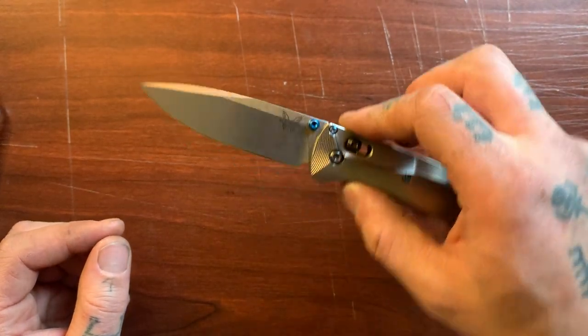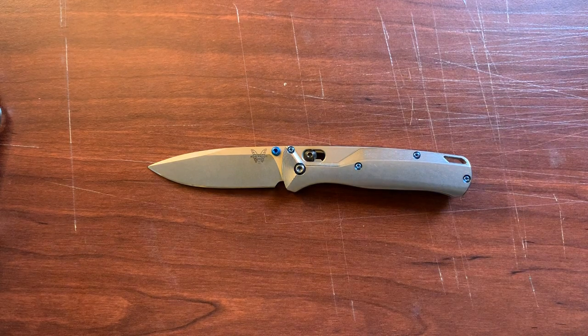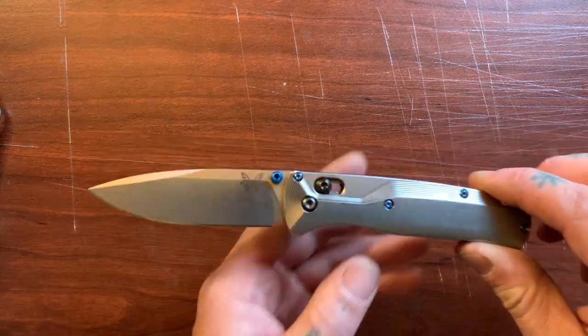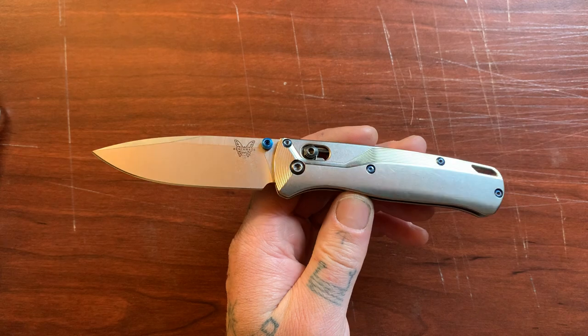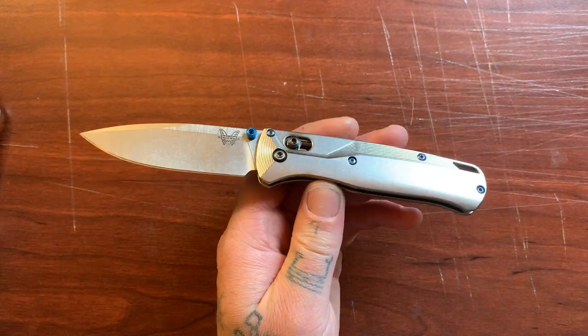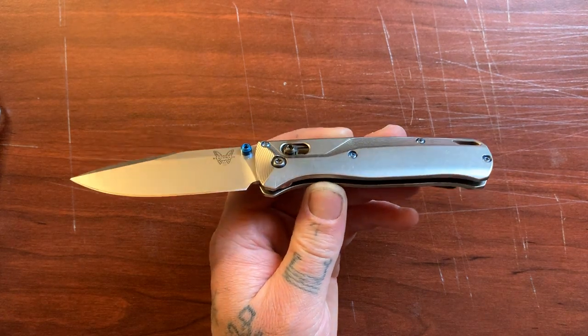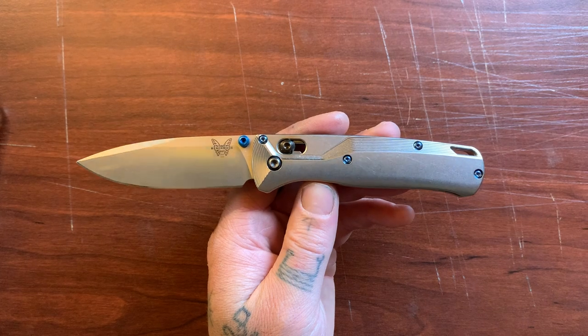There you have it — the Benchmade Bugout, one of my favorite knives. Thanks for watching, I appreciate it. If you haven't already, please subscribe — my goal is to get to 100 subscribers, and once I get there I'm going to be giving away a knife. Subscribe, get your friends to subscribe, and since there's only going to be 100 of you in the contest, it's going to be pretty easy to win. Let's make it happen — thanks for watching, adios.